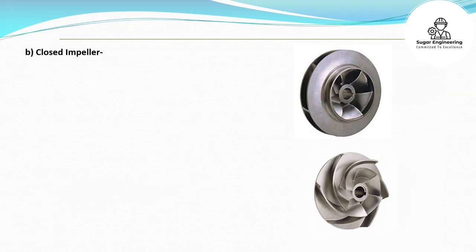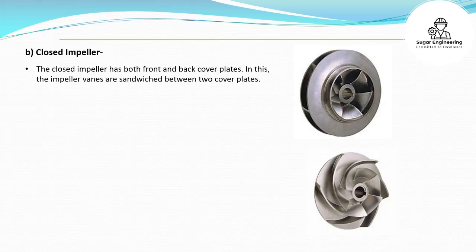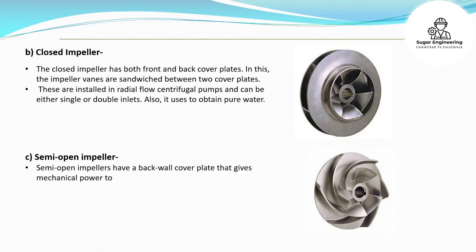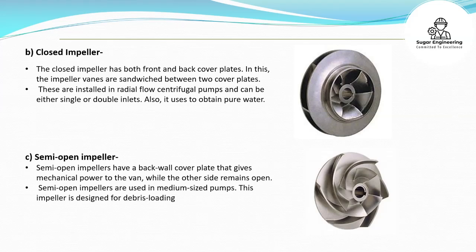The closed impeller has both front and back cover plates, where the impeller vanes are sandwiched between two cover plates. These are installed in radial flow centrifugal pumps and can be either single or double inlets. It is used to obtain pure water. The semi-open impeller has a back wall cover plate that gives mechanical power to the vane, while the other side remains open. Semi-open impellers are used in medium-sized pumps and are designed for debris-loading fluid.